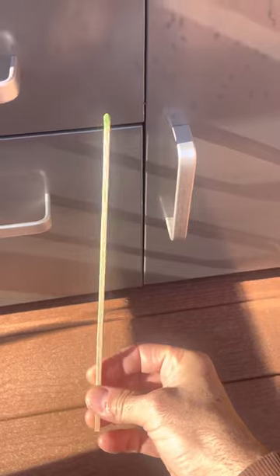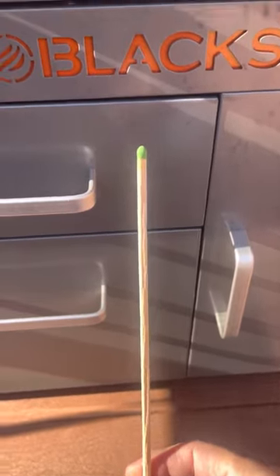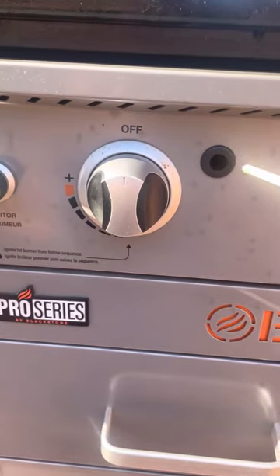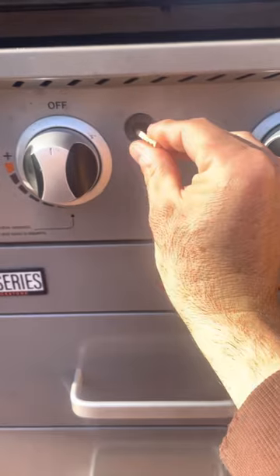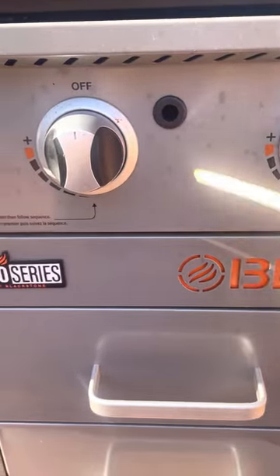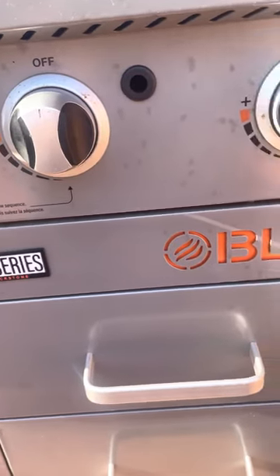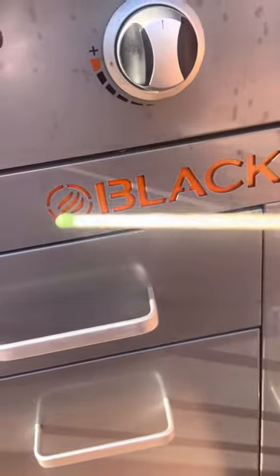I just use a regular stick match — I can get about four uses out of one. Turn on your gas, put the match in through the hole right onto the burner tube, and pull it right out. It's done in about two seconds.